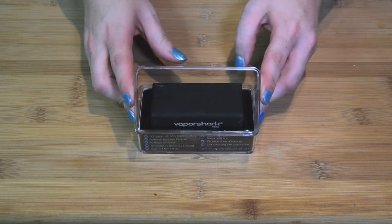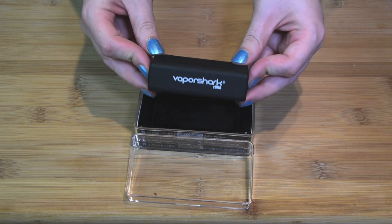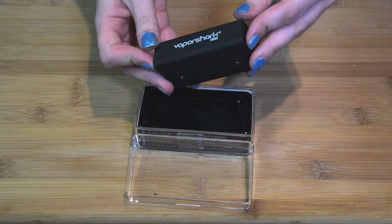The device comes in a sturdy plastic box, and we've already removed the shrink wrap from the manufacturer. Feeling the device, it's very compact. It feels solid and well-made.